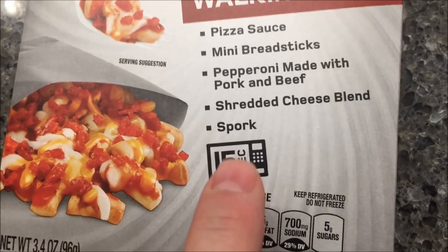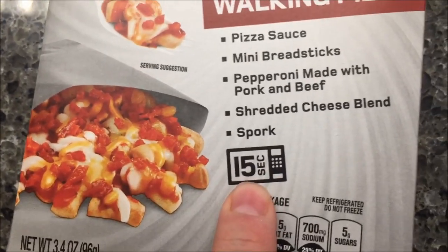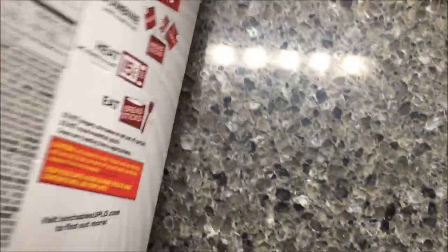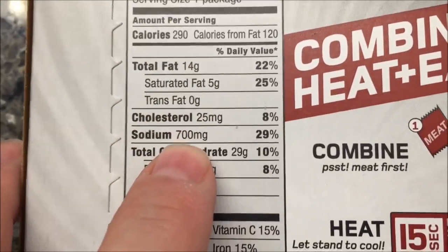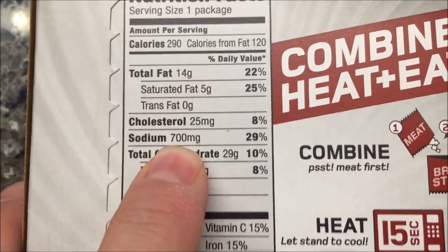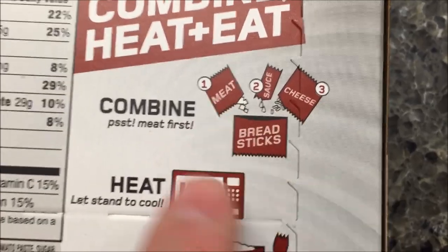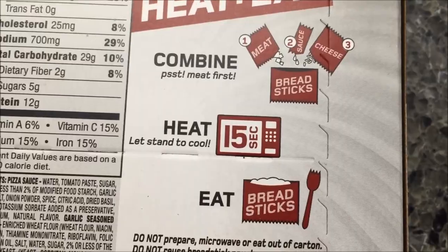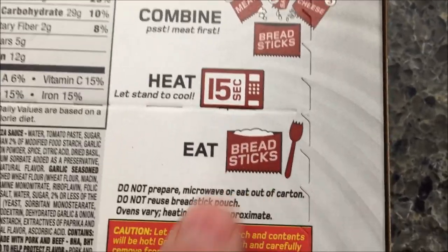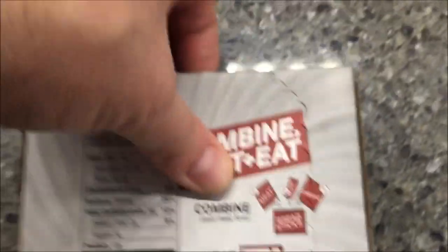It says 15 seconds is what you're supposed to heat it up. I found with the walking taco that 15 seconds is a little low, so I'll probably do 20 seconds just to get it a little bit hotter. Here it is — 290 calories, and the sodium is ridiculous. It's not very big. You combine everything in the package, meat first, heat it for 15 seconds, then pour everything into the breadstick bag.